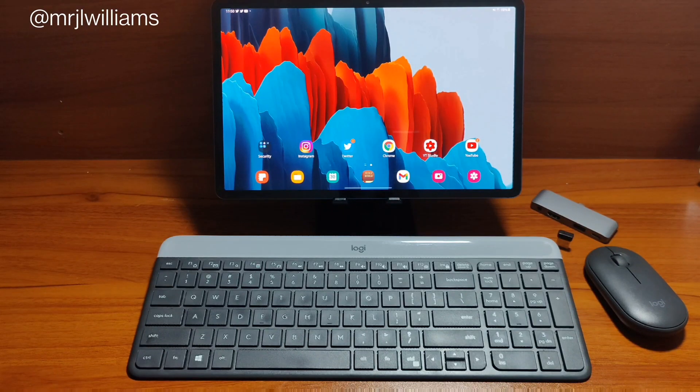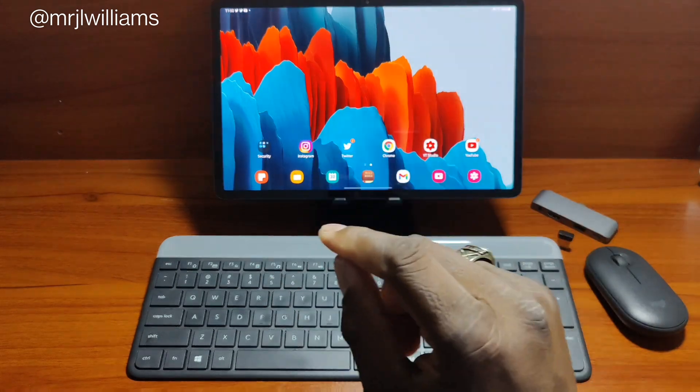Hey guys, welcome back to another video with Shaman J. Today we're going to be looking at a very useful feature from the Samsung Galaxy Tab S7 Plus, or the Tab S7 — I'm sure it has it as well — which is the DeX feature.